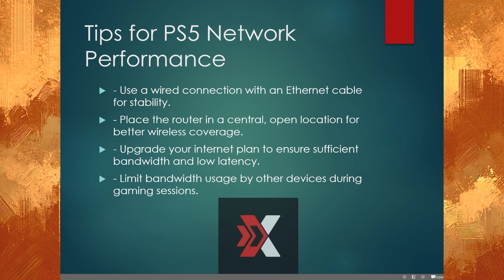So here are some tips that you can do that are simpler for PS5 network performance. Use a wired connection with an ethernet cable for stability. Place the router in a central, open location for better wireless coverage, or upgrade your internet plan to ensure sufficient bandwidth and low latency. Then limit bandwidth usage by other devices during gaming sessions.